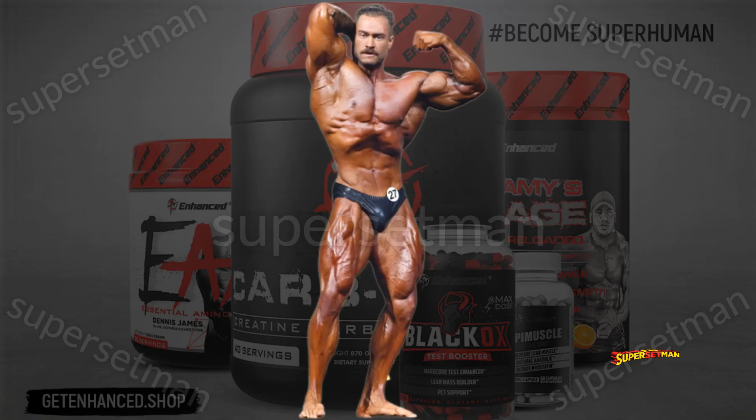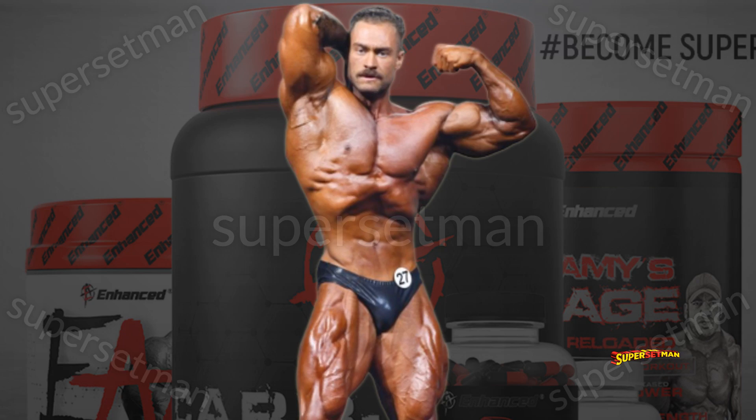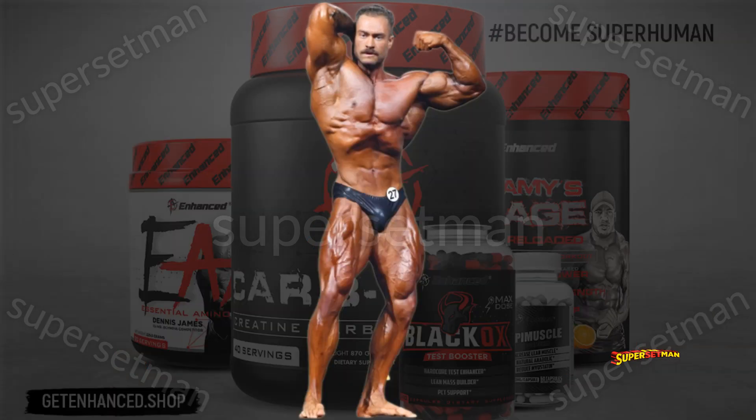Third pose. Chris Bumstead looks phenomenal in this one — everything looks perfect here except for the arm itself, if you ask me.